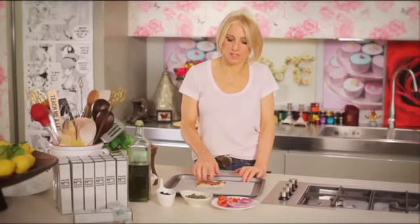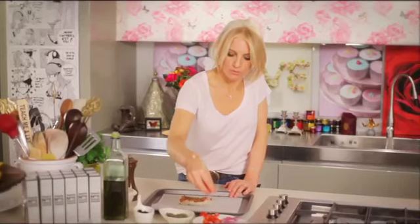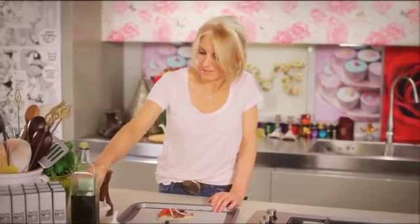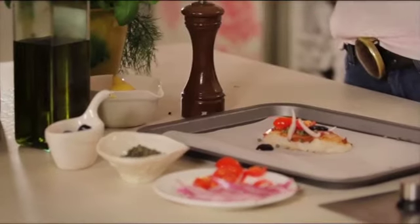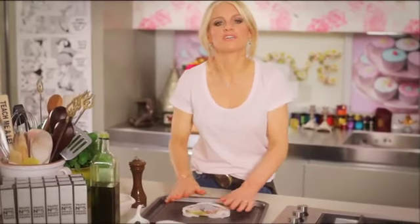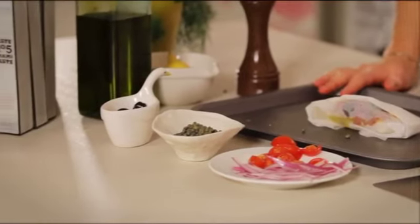Next up is a Taste Number 5 Umami Paste fish parcel. I've got a fish fillet here — I'm choosing cod today. I've spread it with a little bit of Taste Number 5 Umami Paste. I'm going to sprinkle a couple of capers, a couple of chopped cherry tomatoes, a few pieces of red onion, three black olives, a little squeeze of lemon, a good grinding of black pepper, and a sprig of dill. Finally, a drizzle of olive oil, then I'm going to wrap it up and cook it in a hot oven at 180 degrees for 10 to 15 minutes. This is brilliant for dinner parties — you can prepare it in advance and every single guest gets a surprise.